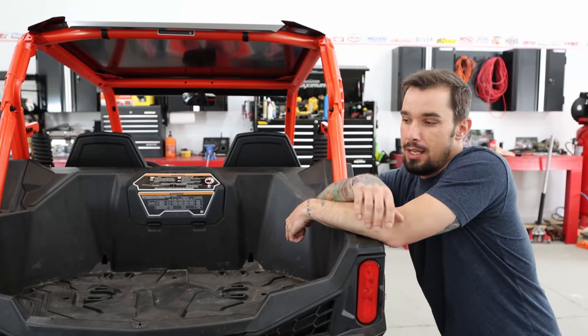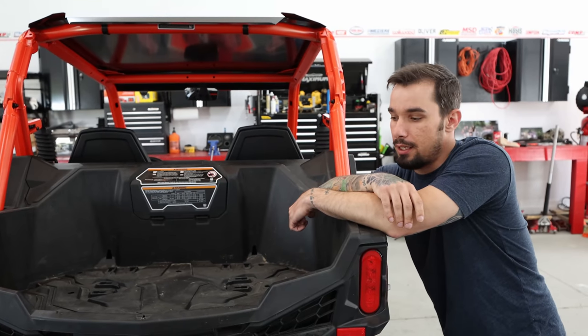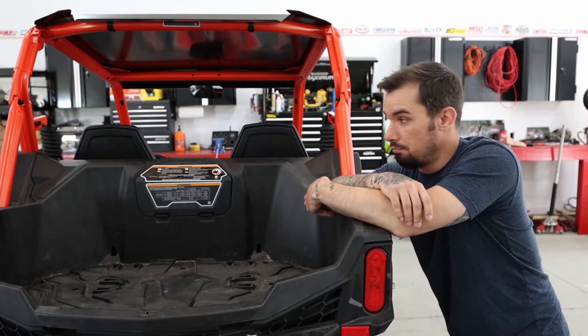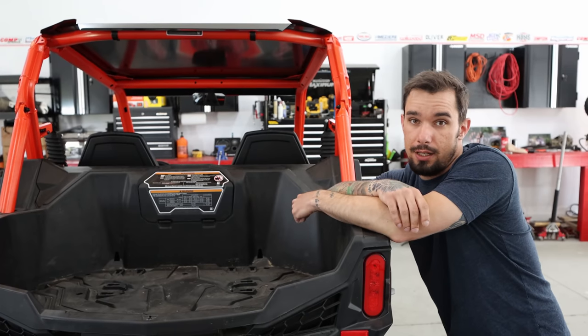I am making a video of every modification so that when people inevitably ask, I can show them the playlist and give them the answers they want. You can put OEM snorkels on pretty much every Maverick, especially the X packages. It's quite simple, so we're going to start tearing into that.